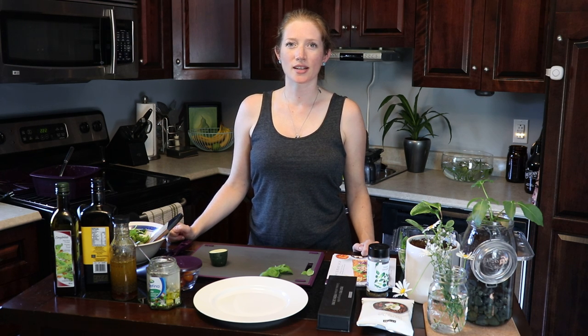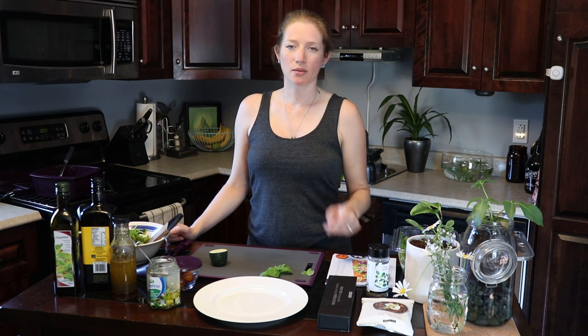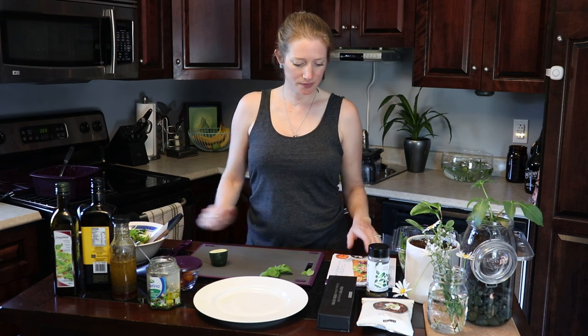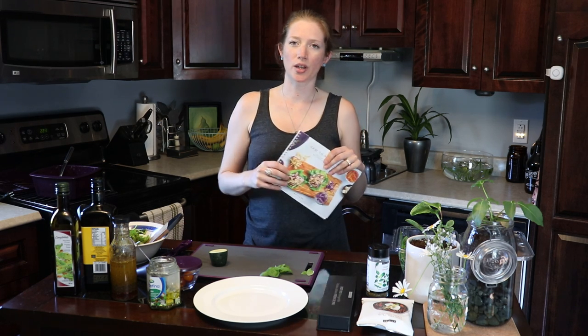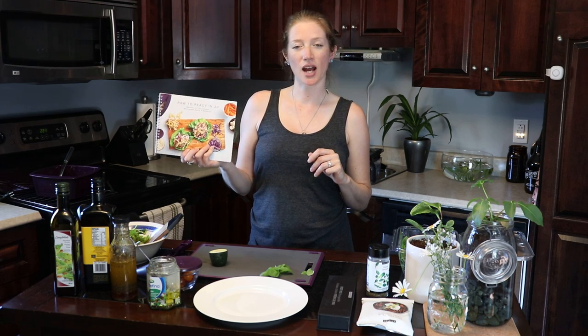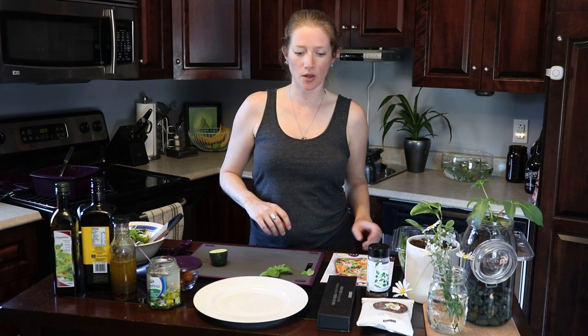We're going to do a quick cooking demo here today. I've got a couple of Epicure products that we're going to be demoing, including a meal solution called Cha Cha Chili, some Greek seasoning, Epicure's cookbook that goes along with the steamer — 'Raw to Ready in 20' — which has over 30 recipes you can make with the steamer.